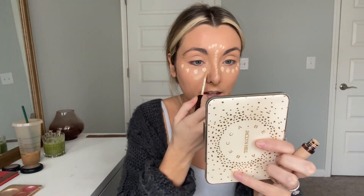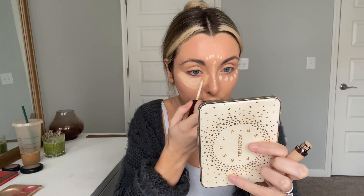For concealer I'm going to use two today. The Elf one — I love it but it's been a little heavy for me lately so I'm just gonna do a couple dots of it. Then I have this Becca concealer that I don't think is available anymore but it's literally my favorite — I want to find another one so bad. It's the Aqua Luminous Concealer and it's just so lightweight and pretty, and it really balances the Elf one out very well. I love the color too — I need to find this, I'm about to go on eBay and find it.